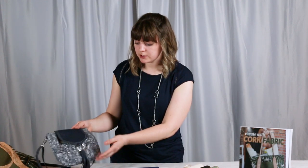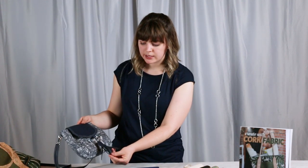Once you have it in your project you can just wipe it clean — it's very low maintenance and easy to use. Another thing that I like about sewing with cork fabric is you can leave the edges raw; you don't have to worry about finishing off the edges. On the bags that I've made, sometimes I finish off the edge and other times I leave it raw — you don't have to worry about it fraying at all.